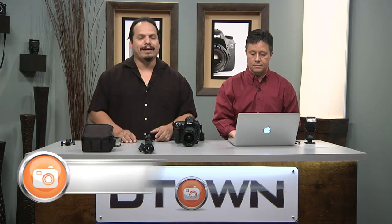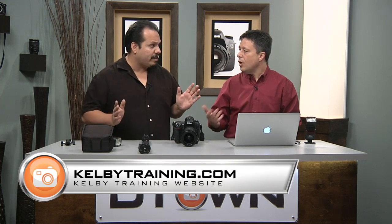Welcome back everybody to D-Town TV, the free show for DSLR shooters. My name is RC, I'm here with Larry Becker. None of this would be possible without the folks over at Kelby Training, our sponsor. If you want to become a better photographer with some of the best people in the industry, KelbyTraining.com is the place. There are tons of different classes — people try the one-month membership and after a month they sign up for the year. Go try it, and you have a free pass to take a look at the content.